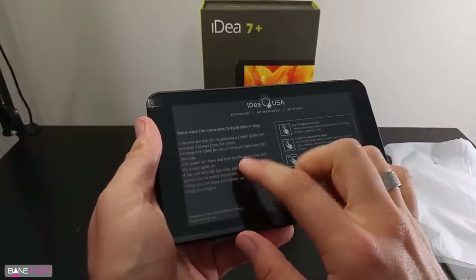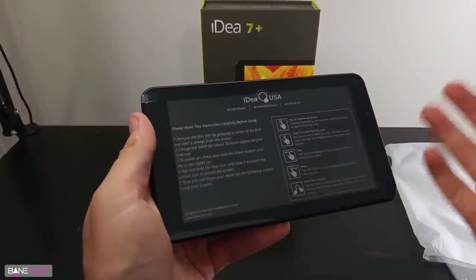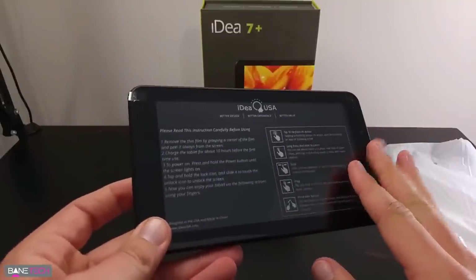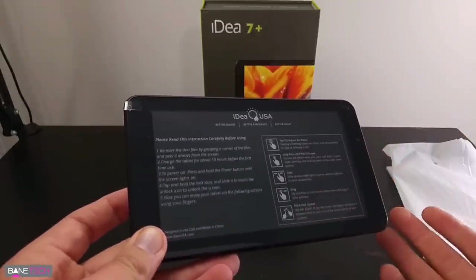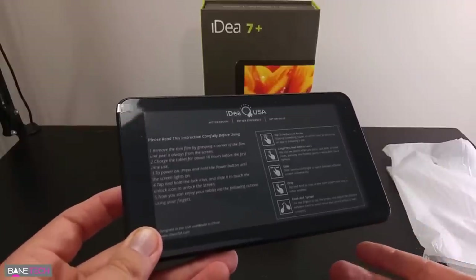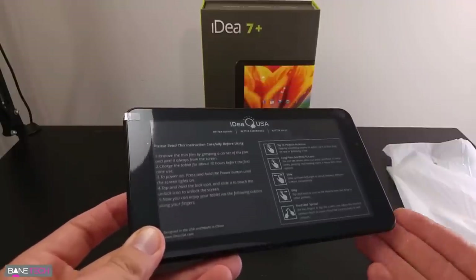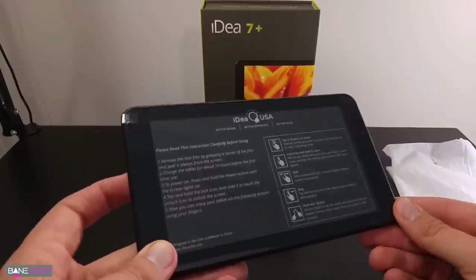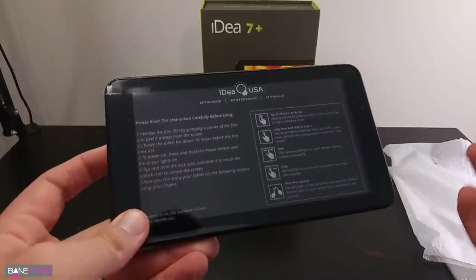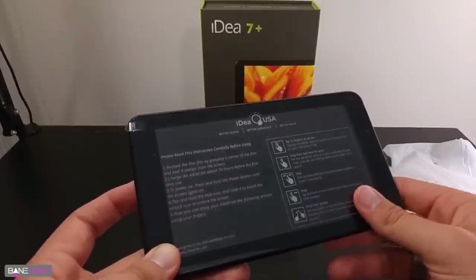To power on, you press the power button and the screen will turn on. It says how to work the lock screen and how to basically use the tablet. This is definitely going to be made for the person that's just getting into the tablet scene, that needs something easy to use, or perhaps a child. You don't want to go out and get an expensive $500 or even $300 tablet and take the chances of it getting messed up. This is only about $55 on Amazon, so it's expendable in a sense.